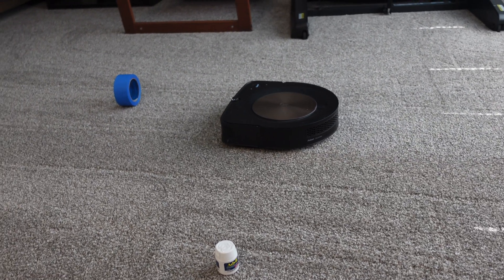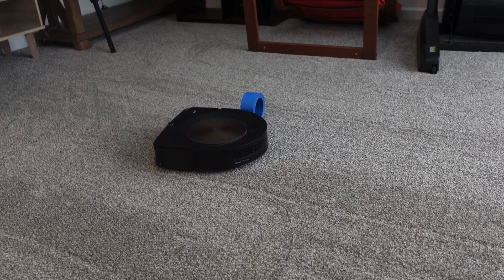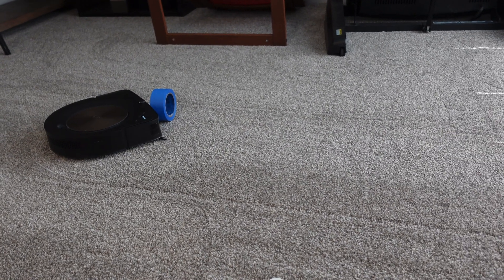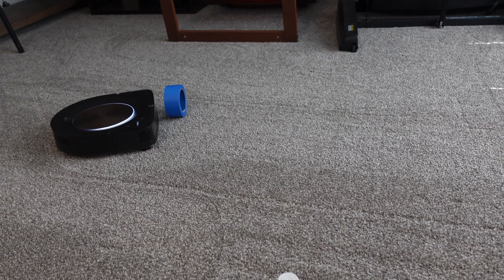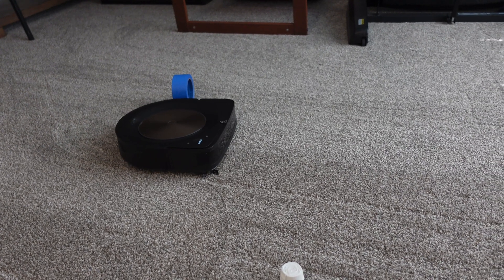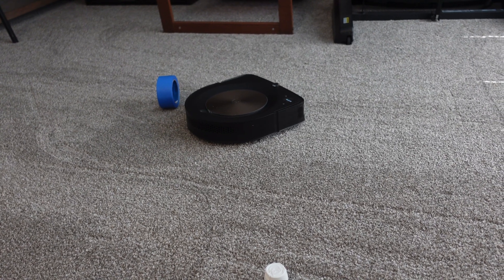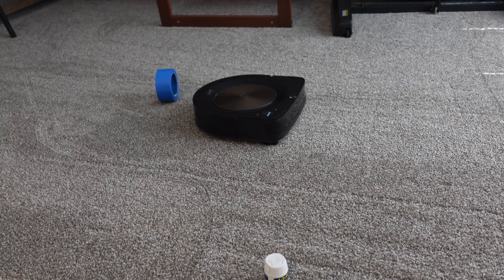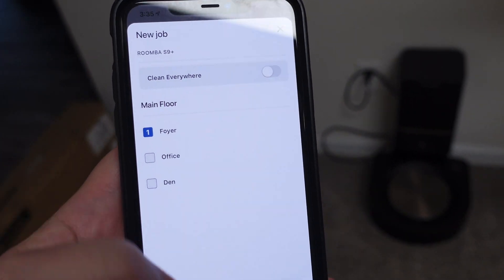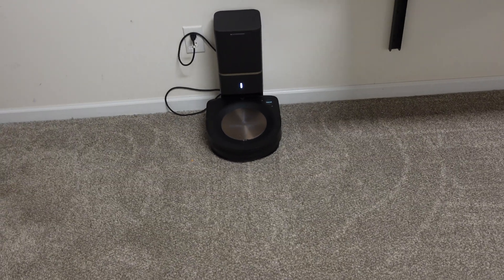I'm going to send this guy down to my testing room and see how well it does. As I was saying, I'll put down all different kinds of things, including smaller objects it may not be able to see. Now I'm going to send it out to the foyer to see how well it can avoid a lot of different objects.